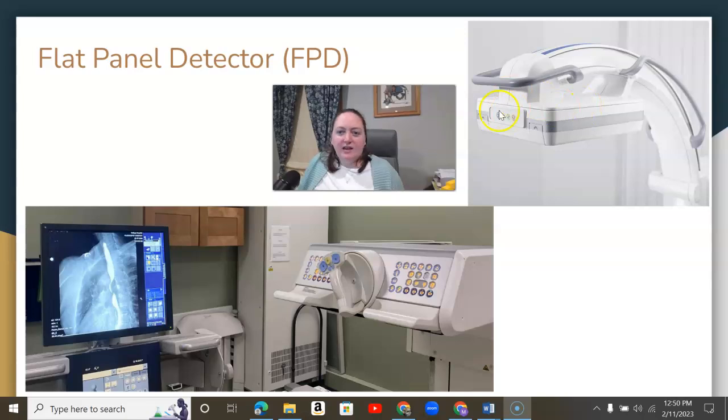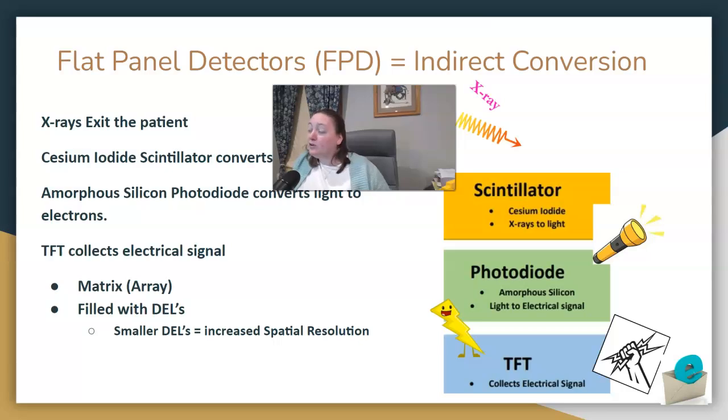It'll look similar to this — a flat square shape instead of the big cone. Your fluoroscopy room will look like the image intensifier was kind of cut off; it's going to look flat. But again, it saves a lot of space and allows easier, quicker conversions.